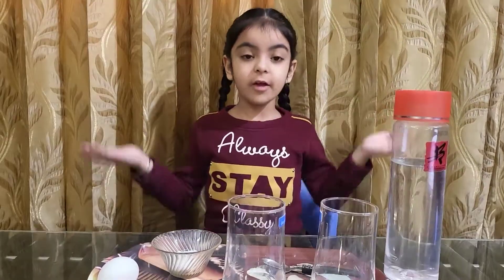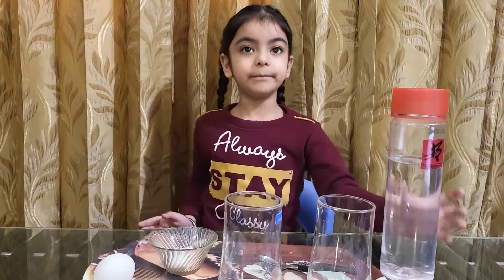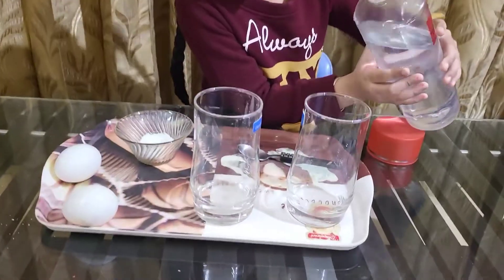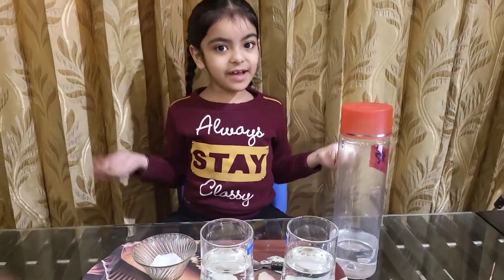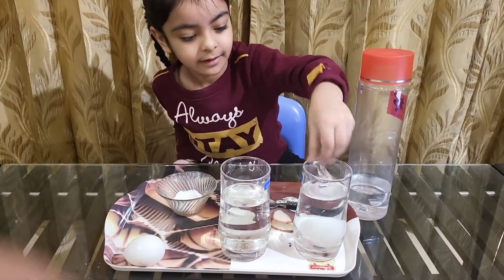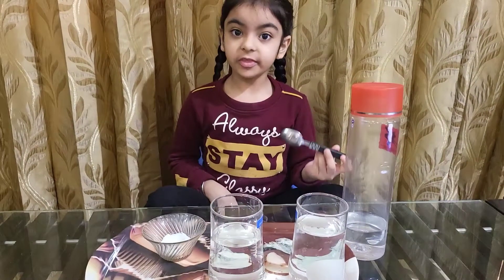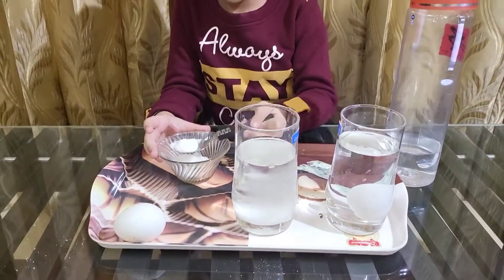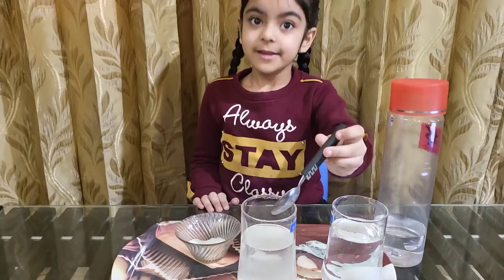Let's do it. For this experiment, you will need two glasses. We will add water to both glasses. In the first glass, we will put the egg in. In the second glass, we will put three spoons of salt. Now let's stir it.